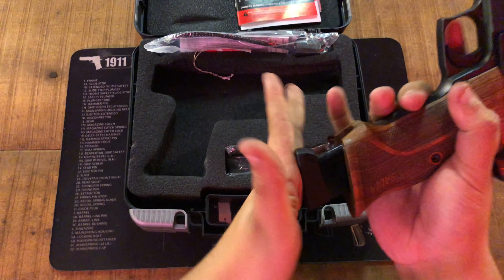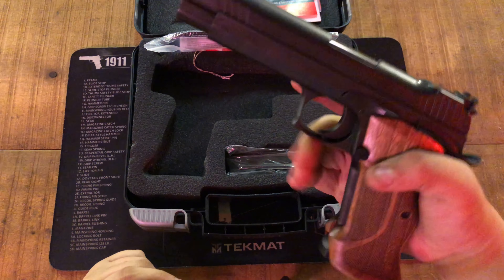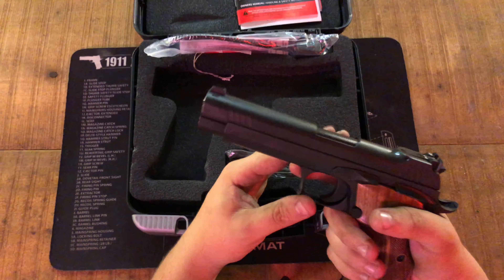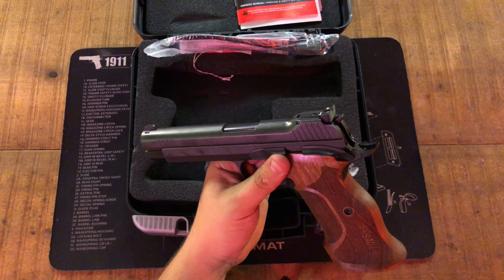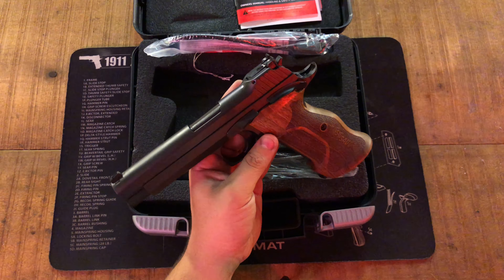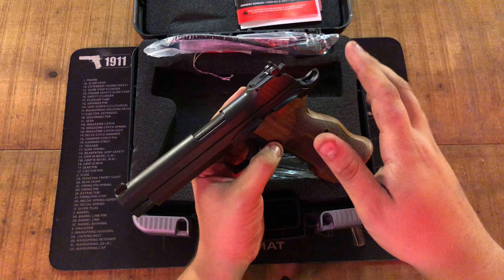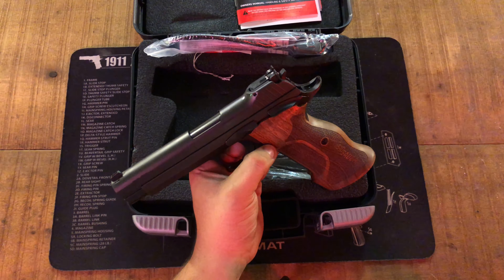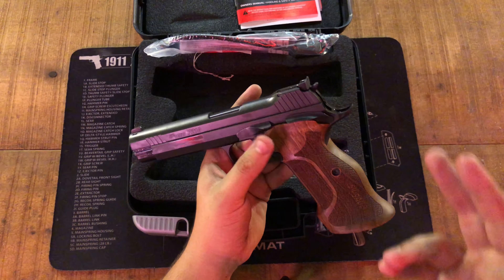These are full walnut grips with a palm swell and it fits your hand just like a glove. There are front serrations on the grip, which I like as well. This gun is going to be a channel keeper, so look forward to more videos on it. It's really my favorite nine millimeter I've ever had. The only thing that would make me sell it is if they came out with a P210 in pure non-nitron coated stainless steel — a natural stainless look.